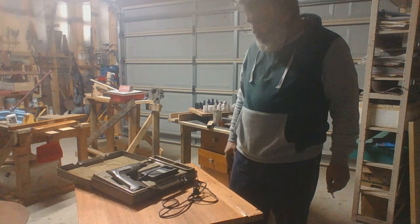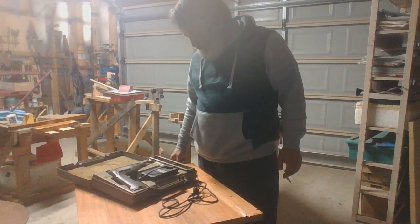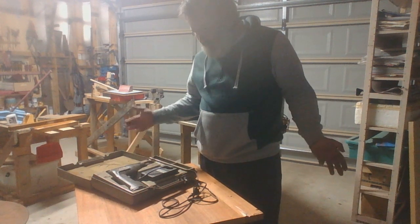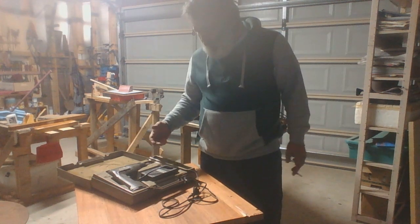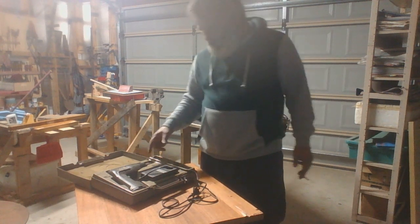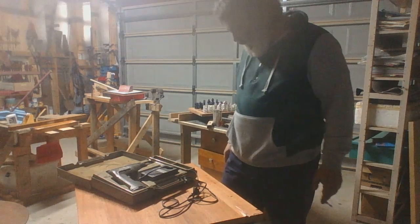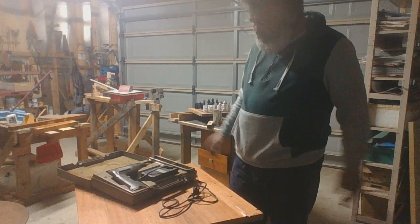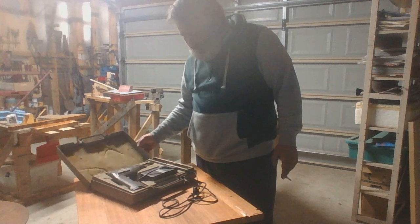Taking it to a professional might cost too much, so you may as well buy a new one. But it might work and it might be repairable — we don't know yet. We have to give it a go. We'll go through this in the next lesson after this introduction. If it works, great; if it doesn't, we'll try to get a new one.